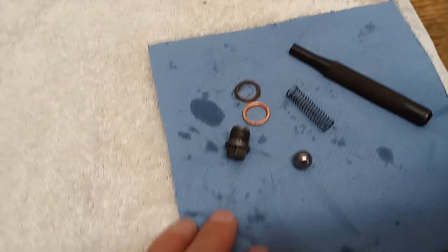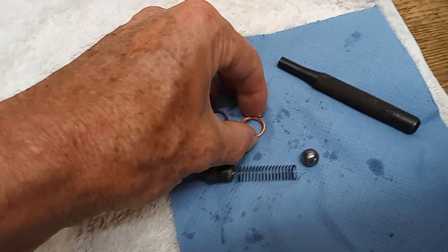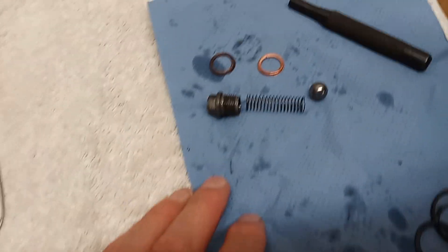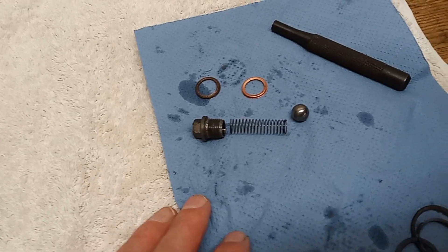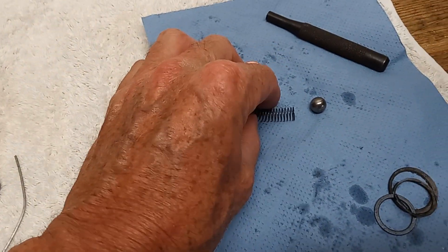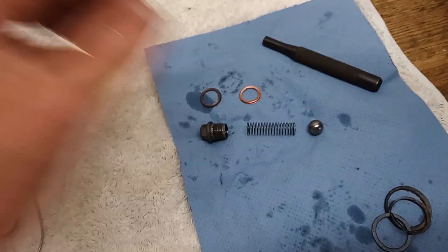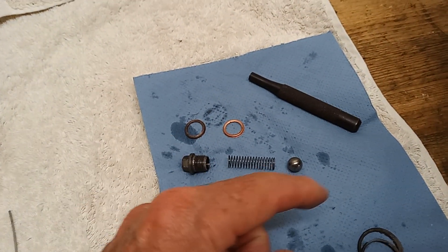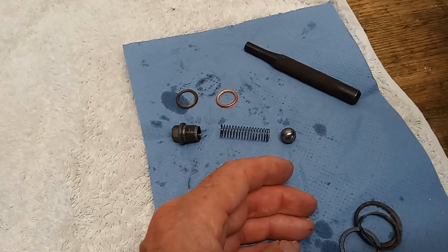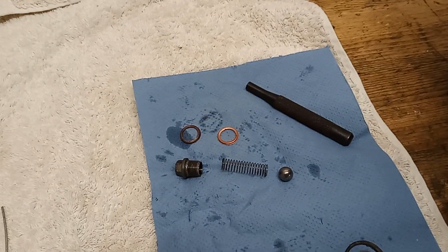Then there's the so-called anti-drain valve - I say so-called because they don't generally work. There's a copper crush washer to seat it. The ball bearing sits over an oil way on a very light spring. The idea is that the ball bearing seals the oil way so oil cannot drain from the oil tank down into the sump when the bike is standing still.